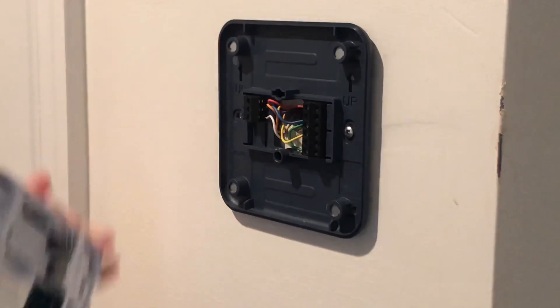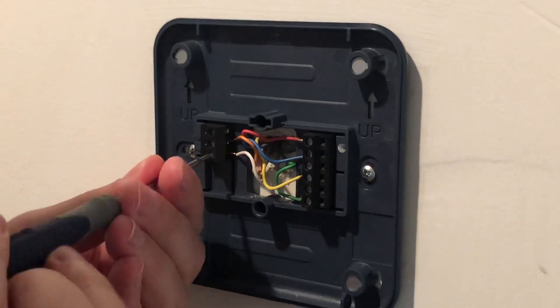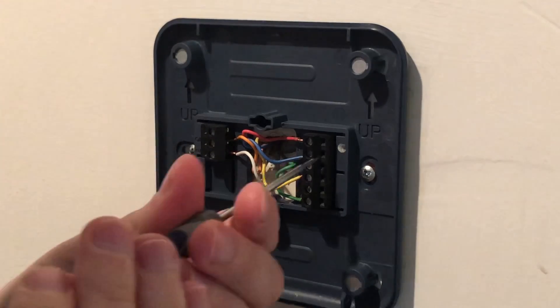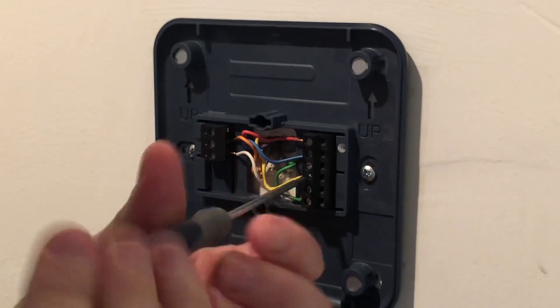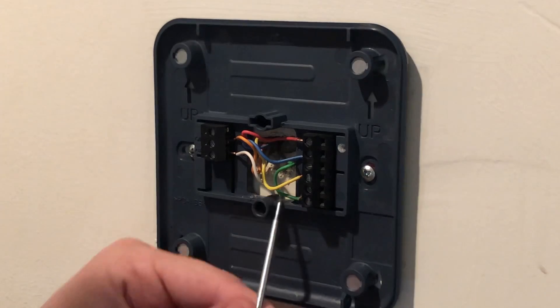So we go to the old thermostat — it's off. We can just pry it off and begin to remove the wires. Now it's important to take note or take a picture of which wires go where, so that when you get to the next thermostat installation, you will know what goes where.